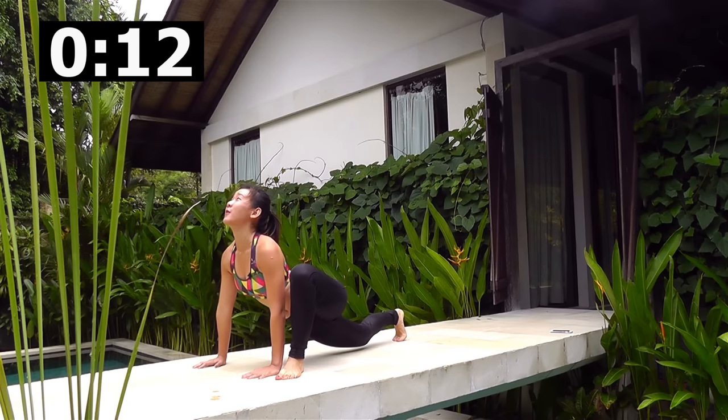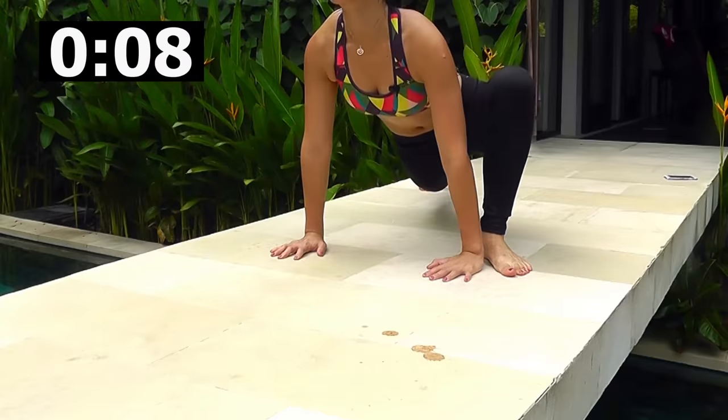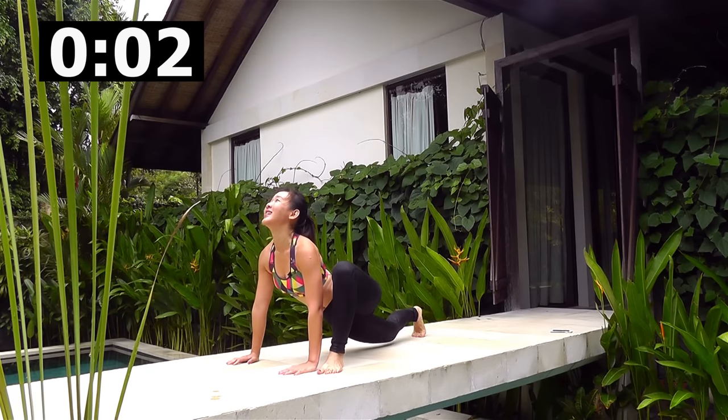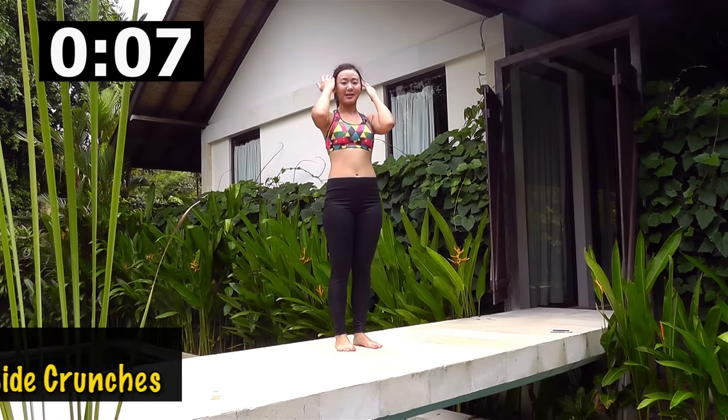Hold the stretch for a few seconds. One last one on each side — stretch, look up. Back into a plank and just get up into standing.